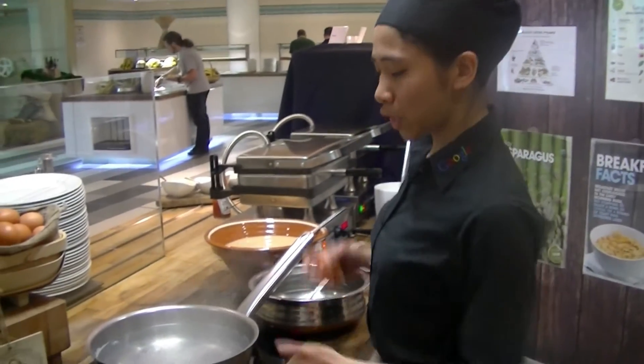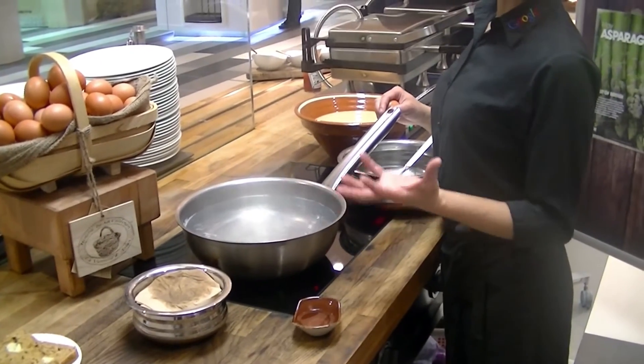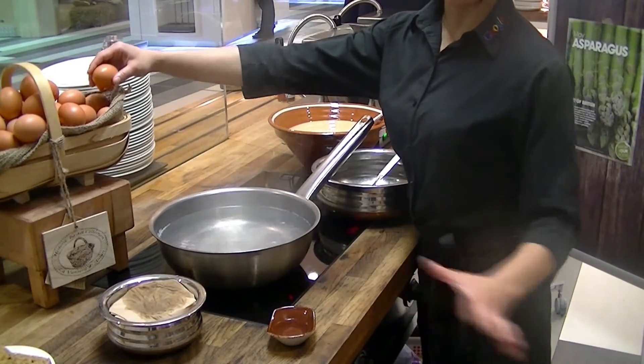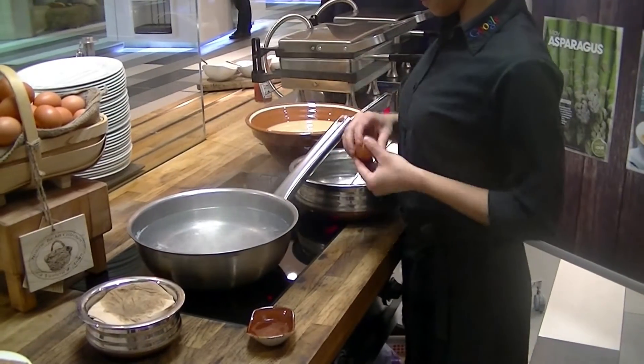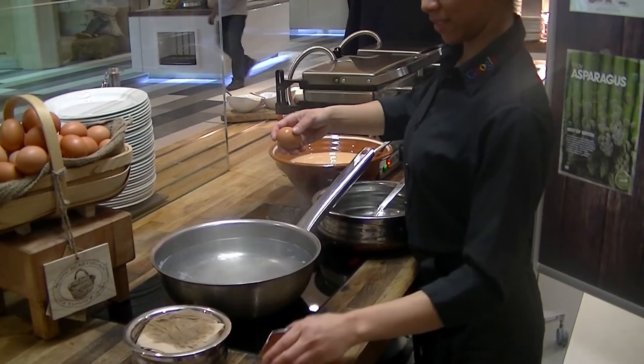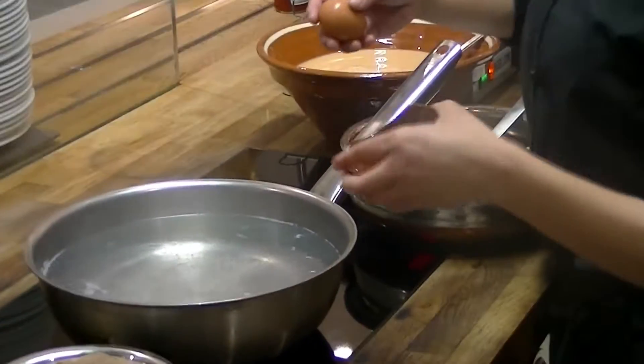First, make sure you've got plenty of simmering water. We've got your eggs and we've got white wine vinegar. That's it. Make sure your water is simmering. White wine vinegar in.